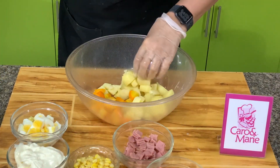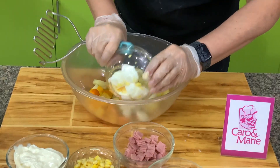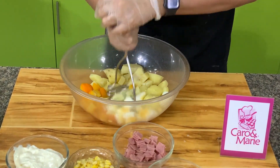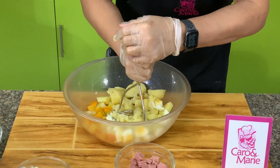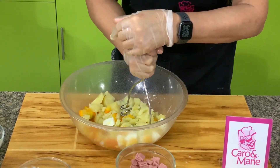Put together potatoes, carrots, and eggs, and then mash this. Don't mash all of the pieces, just a few. So there will be soft ones, mashed ones, and whole ones.